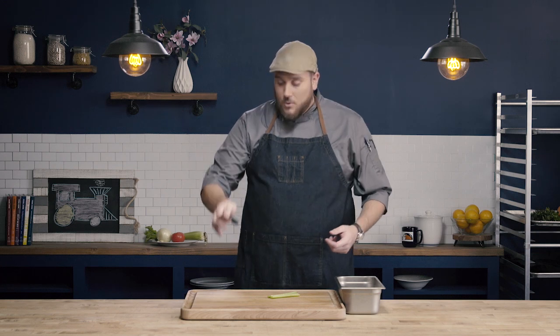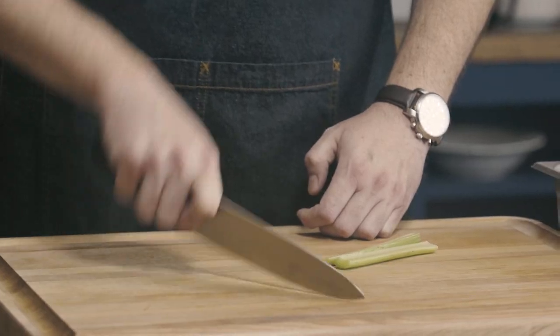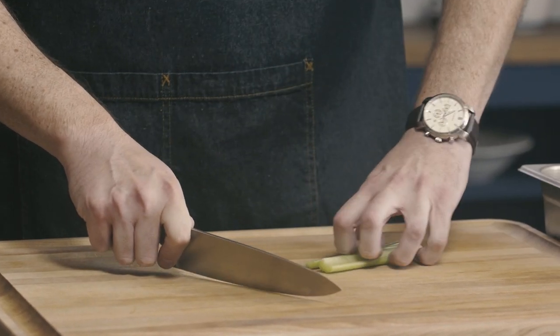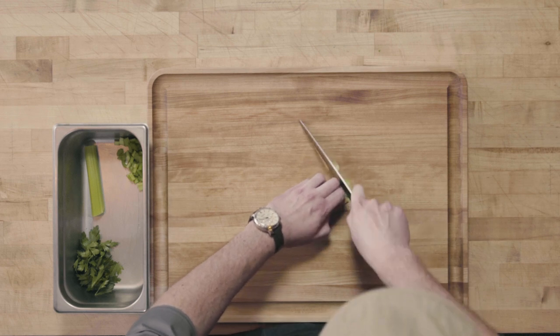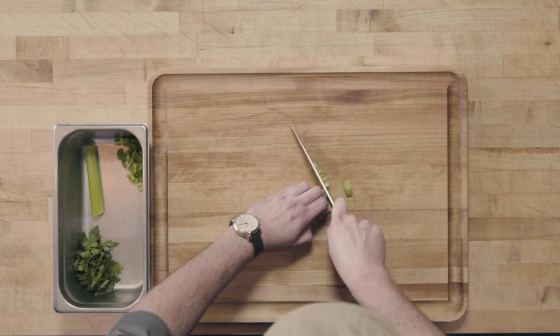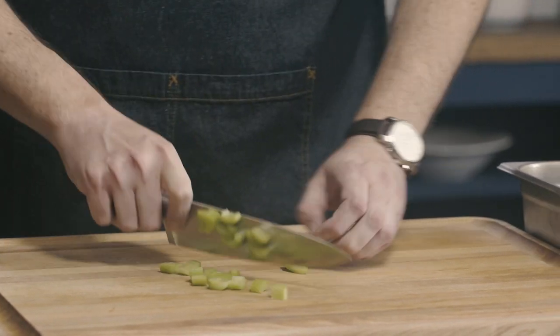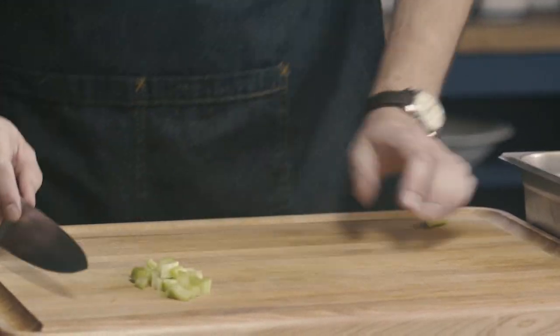Let's put it all to use. I'm going to hold the knife correctly by grasping it at the bolster, use my circular motion with the tip staying in contact with the board, and use the claw to hold the food and guide my knife as I make my chopping motion. You can see how effective this is, how difficult it would be to cut myself, and how easy it is to use this knife. And that's our chopping and slicing motion.